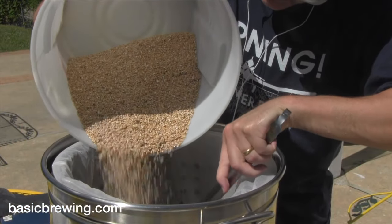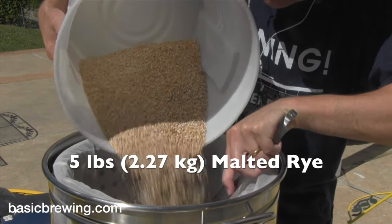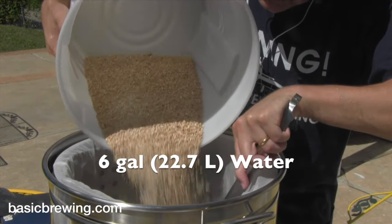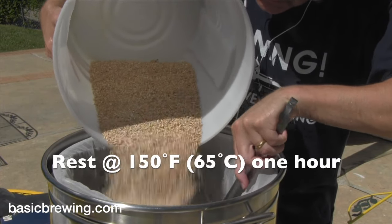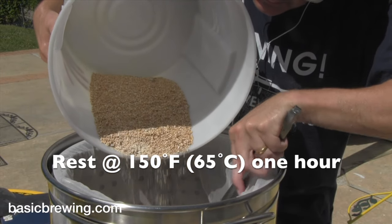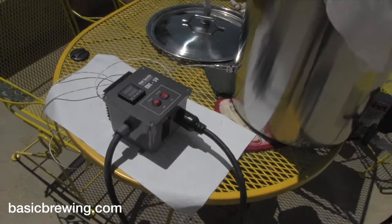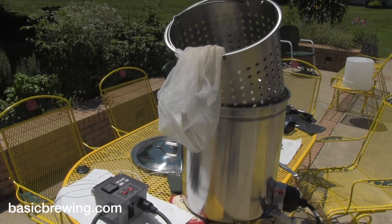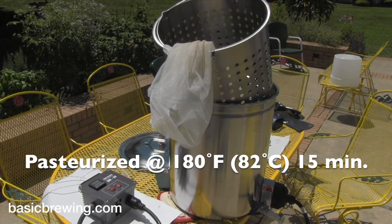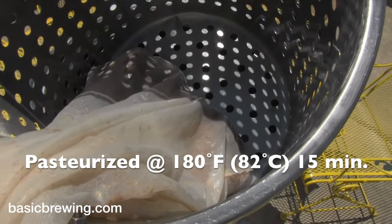I started out with five pounds or 2.27 kilograms of malted rye — nothing else — and I added that to six gallons or 22.7 liters of water. I did a mash rest at 150 degrees Fahrenheit or 65°C for 60 minutes in the high gravity electric brewing system, brew in a bag. At the end of that, I took out the grain and raised the wort to 180°F or 82°C for 15 minutes to pasteurize it.